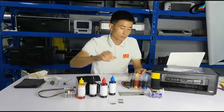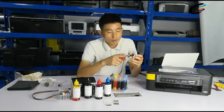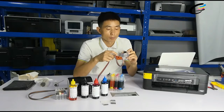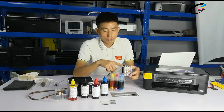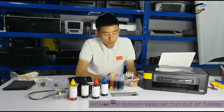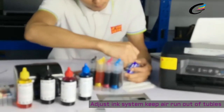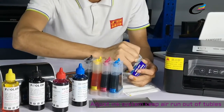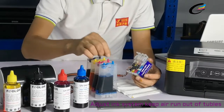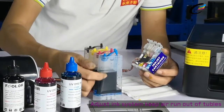You can see sometimes when we fill the tanks there is also some air inside this cartridge and this tube. So we should make all the air run out before filling the cartridges. So normally, we can open the smaller plug. Now we open the smaller plug and keep all the ink in the bigger tanks.